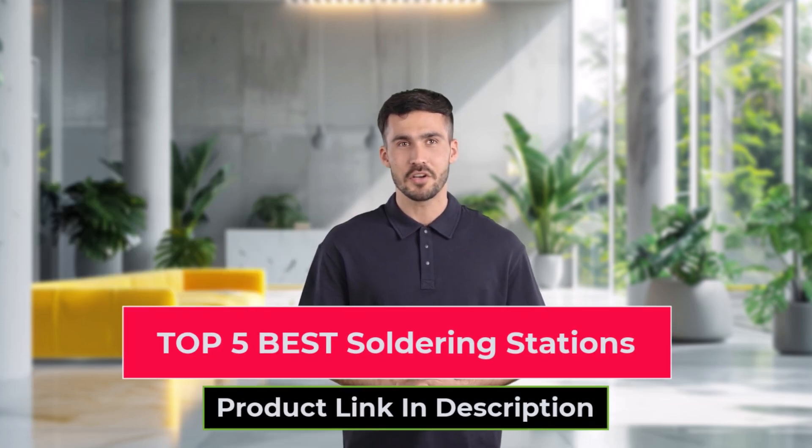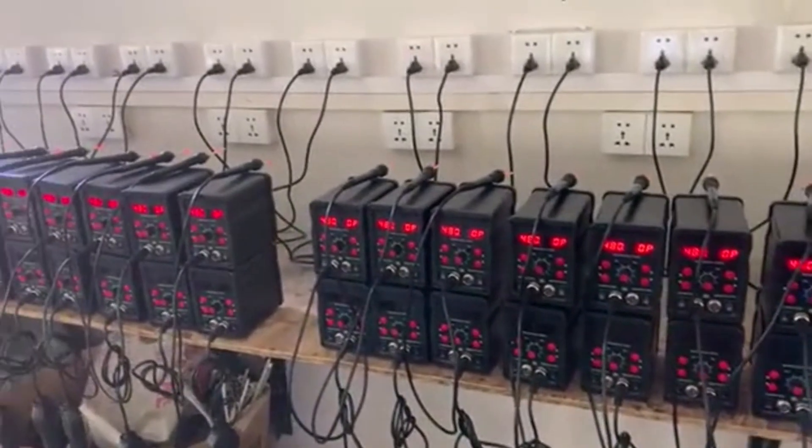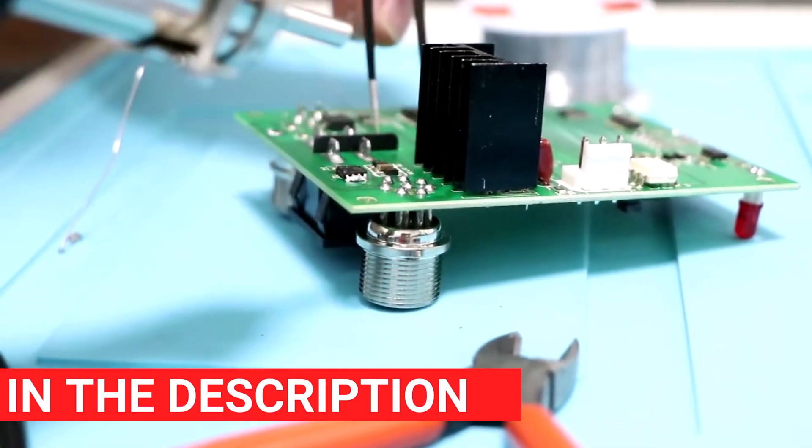Are you looking for the best soldering stations for precise and efficient work? In this video, we review the top 5 soldering stations, ideal for electronics enthusiasts, hobbyists, and professionals. From temperature control to ergonomic design, these stations are built for all your soldering needs. Watch to find out each model's features, pros and cons, and check the description for product links.